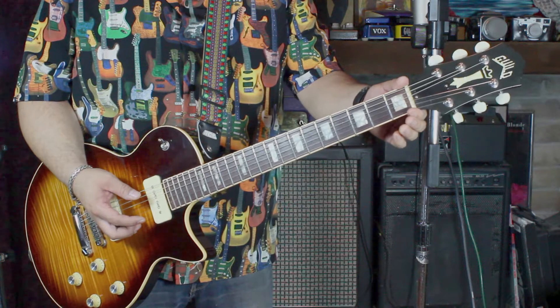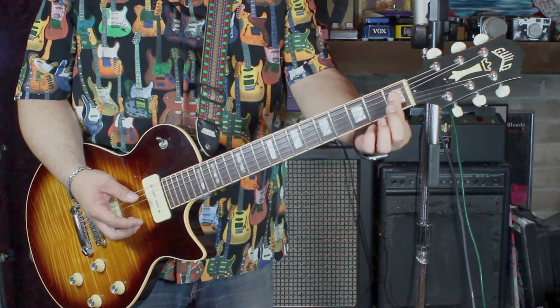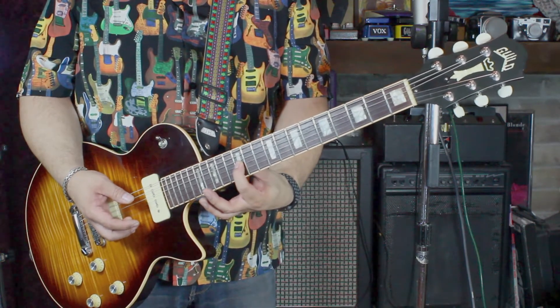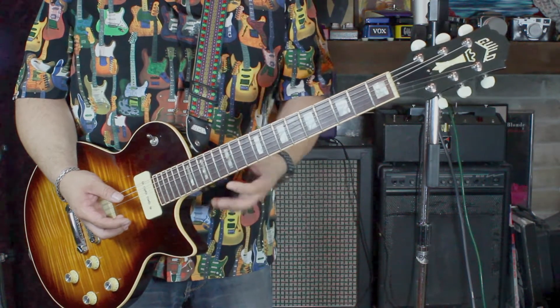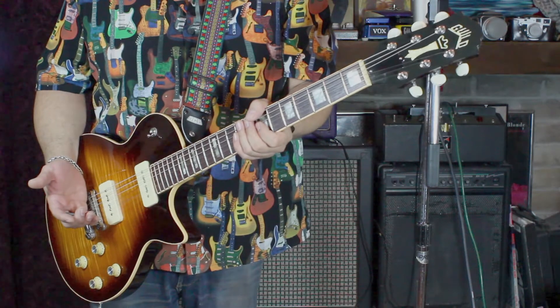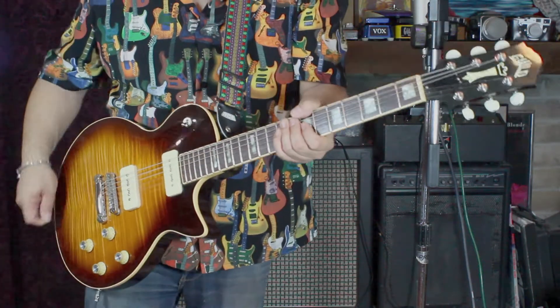The nut width is about 44 millimeters. The first fret thickness is about 0.89 of an inch, and at the 12th fret it's just over an inch — probably 1.02 or so. So it's a pretty beefy neck. This guitar weighs only about 7.25 pounds, which is fairly light because it is semi-hollow.